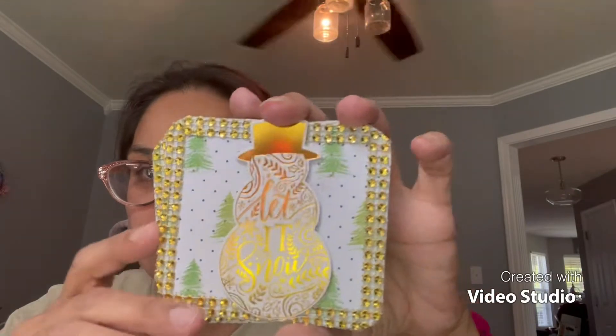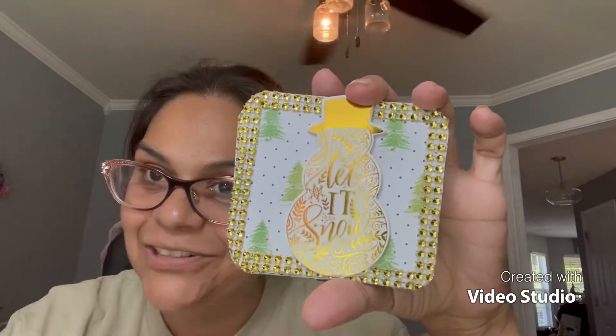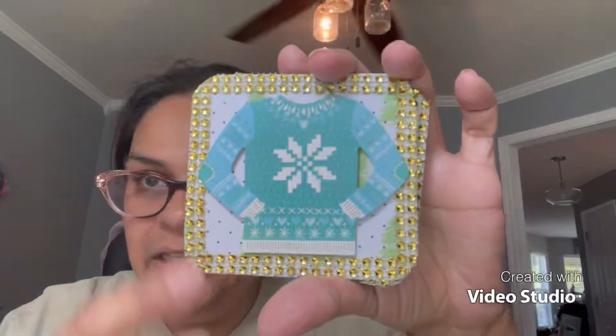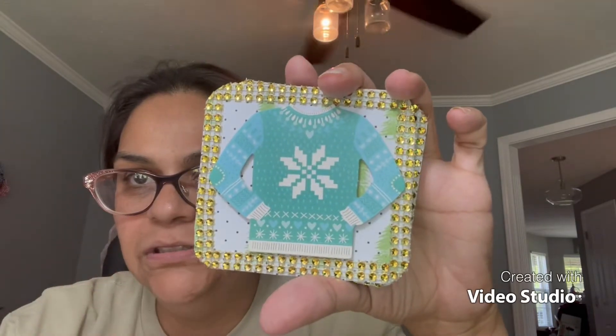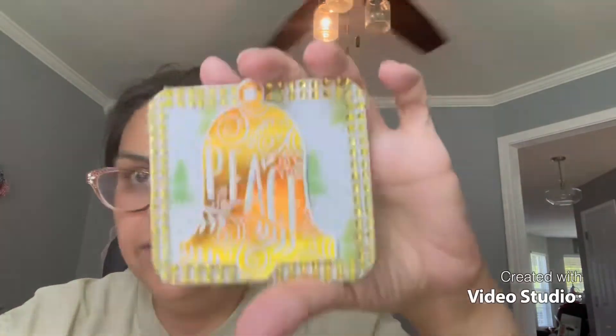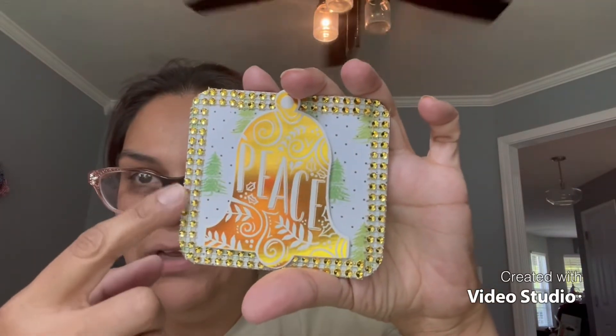Here's my second coaster, and as you can see this is also consistent with the pocket letters I showed last week. We've got that green and white paper with the yellow bling. Here's the third coaster, and here's the fourth coaster. We've maintained the paper, the yellow, and elements from the pocket letters.